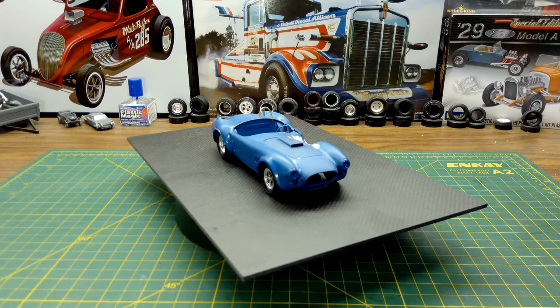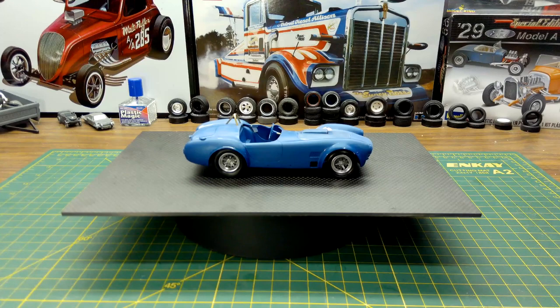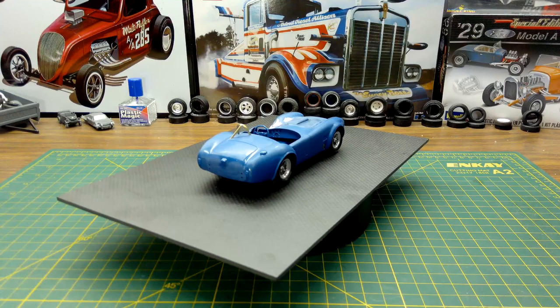This particular Cobra went across the block at Barrett-Jackson. I can't remember the year, but it left sort of an impression on me that it exists as a real car — it's not just CGI. When I saw the Iron Man model and it was available, I picked up a couple of them and decided this is what I wanted to do.